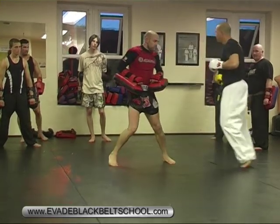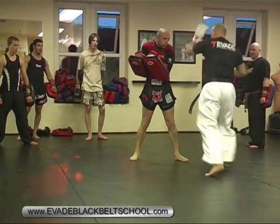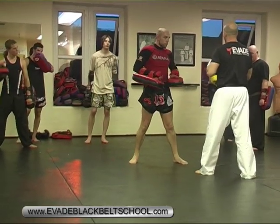One more time: moving up — one, two, knee, in, up, one, two, three. Okay? Off you go, guys.